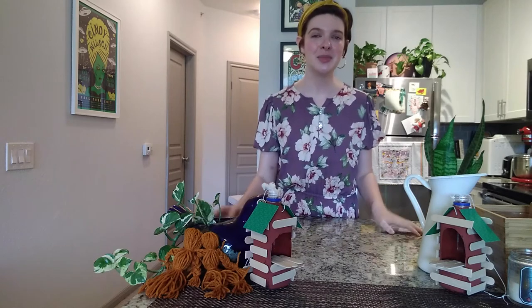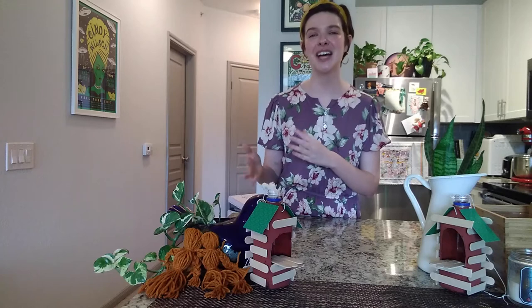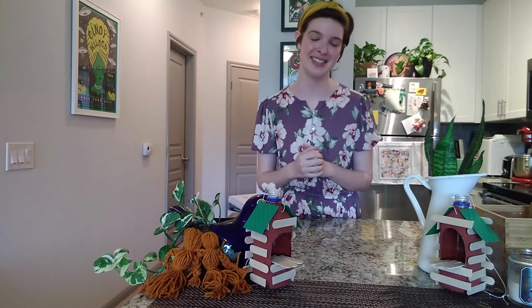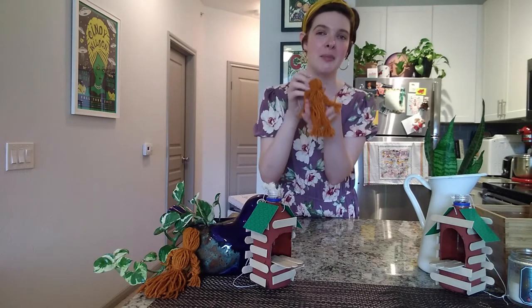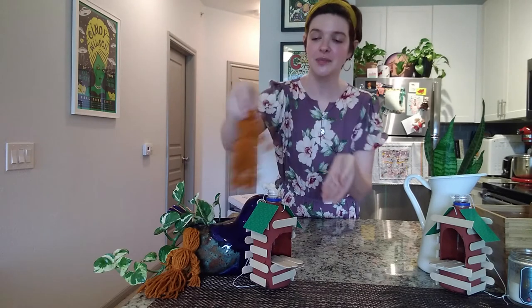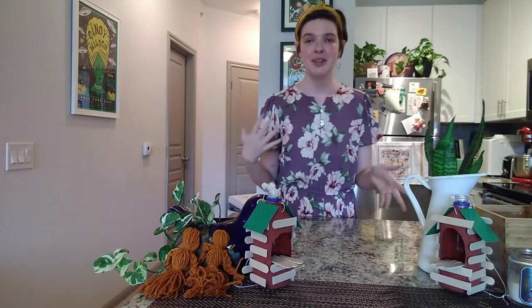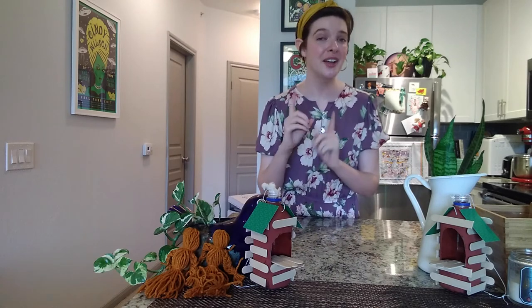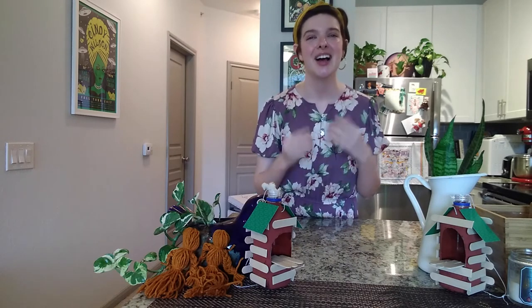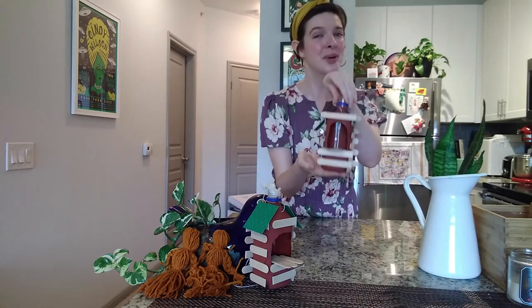Today we're going to be inspired to make a very classic pioneer craft and then something with a bit of a twist. A classic is a pioneer yarn doll, which we will be making, and while we don't need to build a log cabin of our own, we can make a log cabin for other travelers — aka our feathered friends — by making log cabin birdhouses.